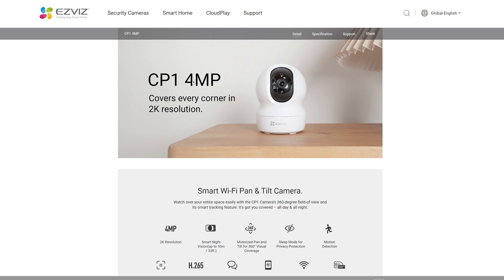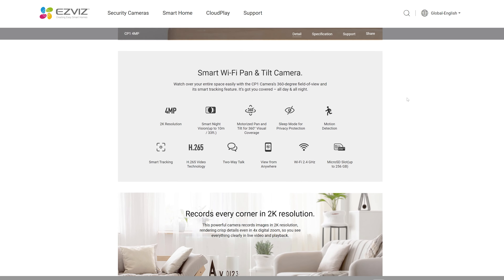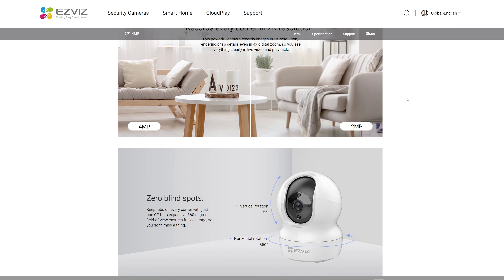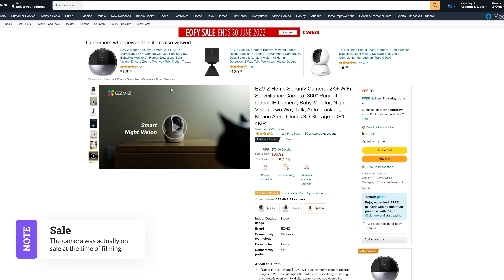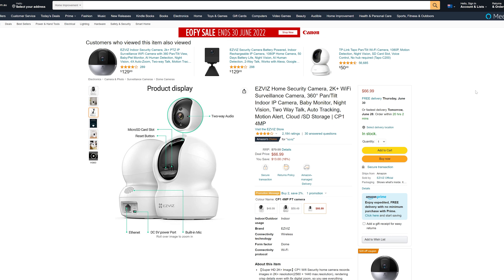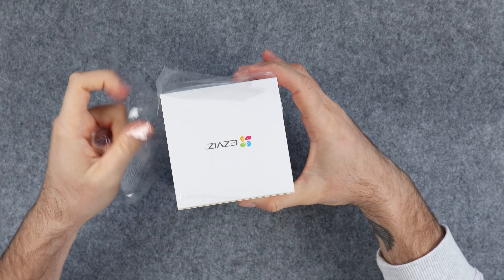Now these are not all of the features, but if you want to check out the full specs I will leave a link to the EZVIZ website in the description. This particular camera retails for about $80 in Australia, so it's actually a pretty cheap price in my opinion. And that probably explains why the camera only supports 2.4 gigahertz Wi-Fi and not 5 gigahertz as well. So let's go ahead and open the box.